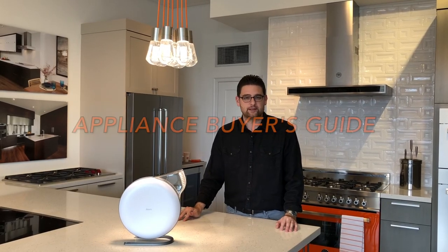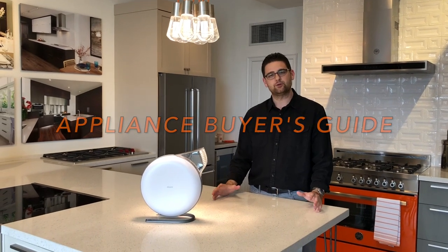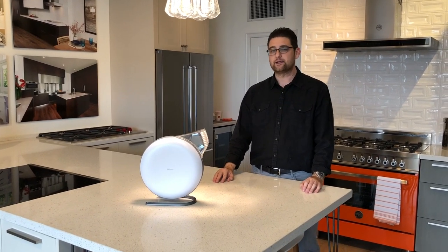Hey everybody, this is Anthony Rocco with Appliance Buyers Guide. Today we're going to talk about the Atom, a new personal air purifier from a company called IQ Air.